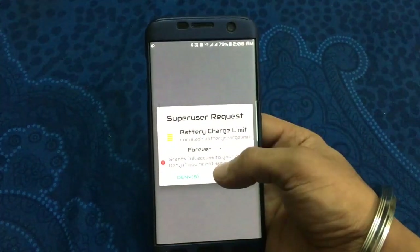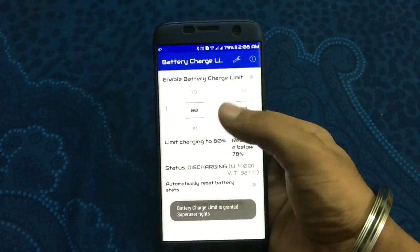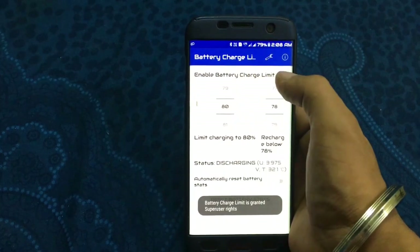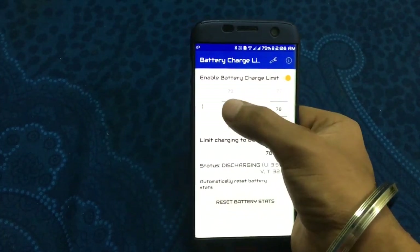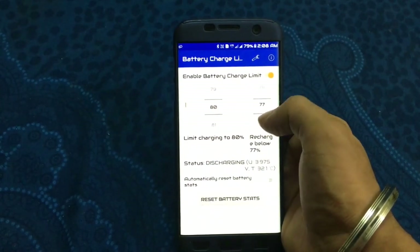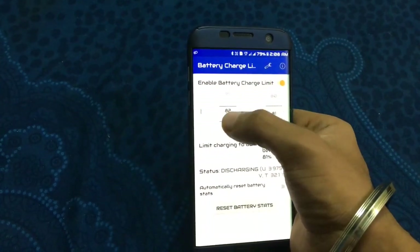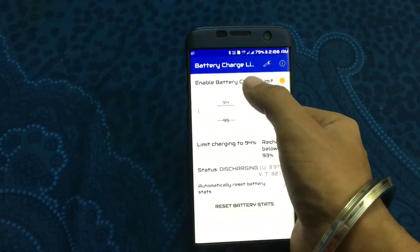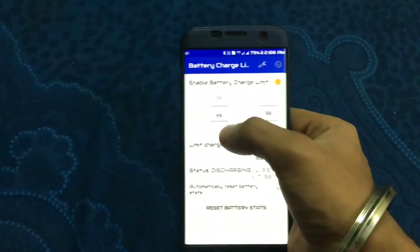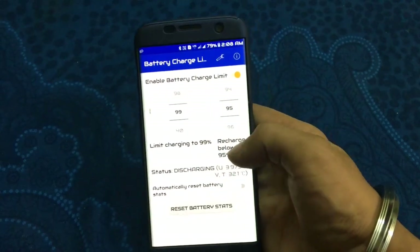Install the app, open it, and grant the root permissions. First it will show force close, then it will open. You can set how high your battery stops charging — I have set it to 80%. The next setting is when the battery will be recharged; I have set that to 99%.